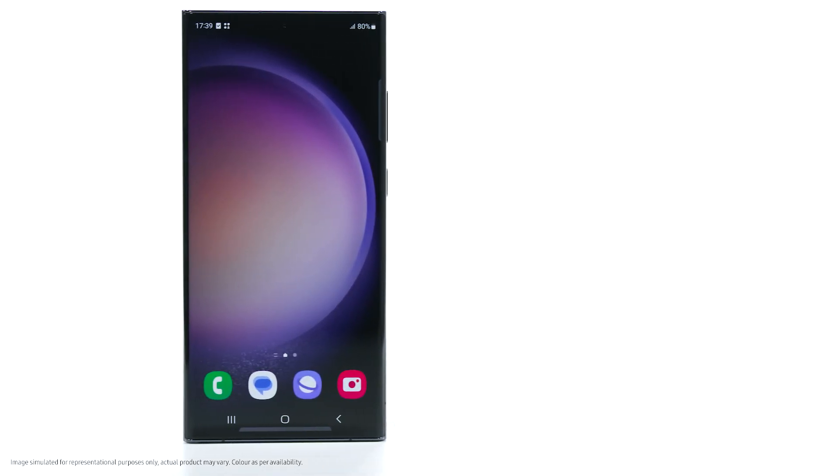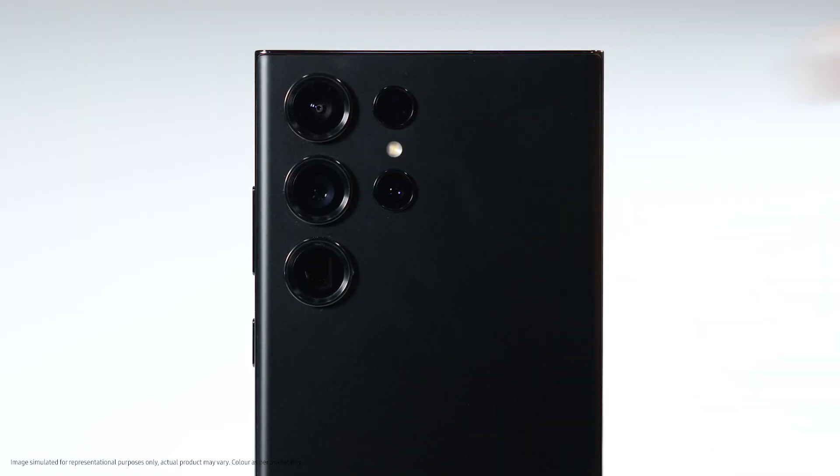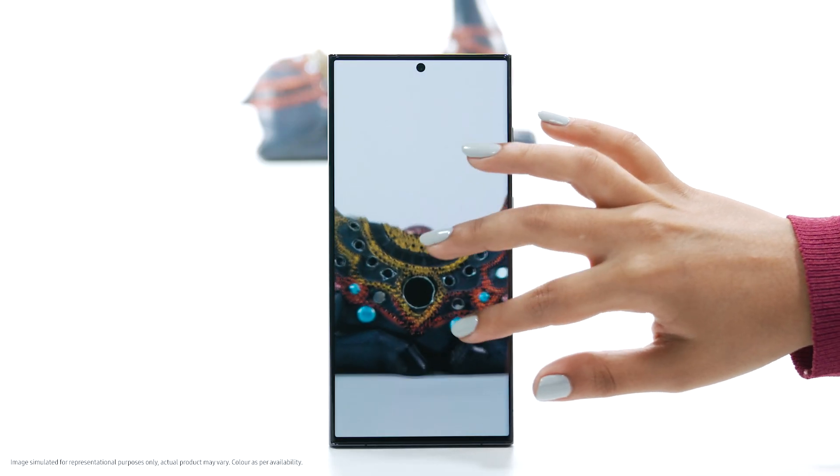Hello and welcome. The Samsung Galaxy S23 Ultra is equipped with a 200-megapixel rear camera for wide-angle photography. Follow these steps to enable the 200-megapixel resolution for detailed shots.